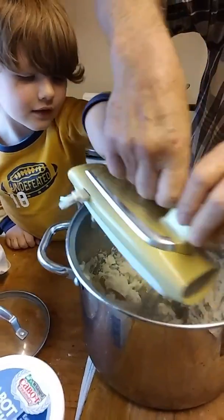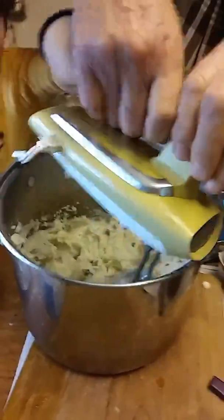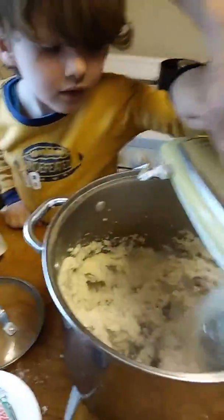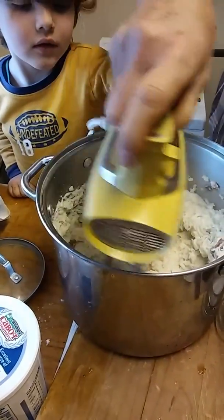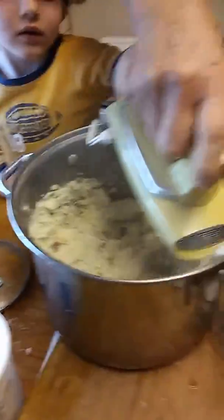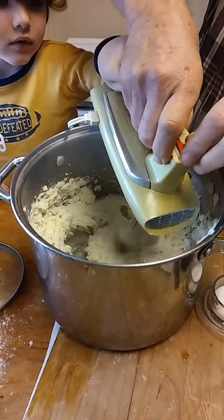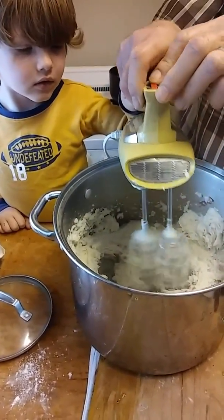Look at Bo go. There you go. We need a little salt, pepper. I'll get the salt. Good job. You've done this before, haven't you? You're really doing a good job.